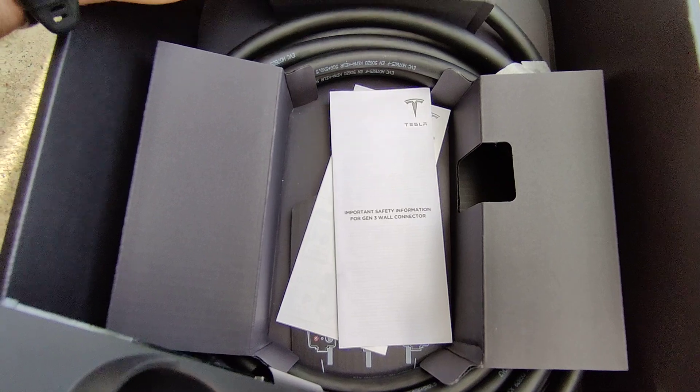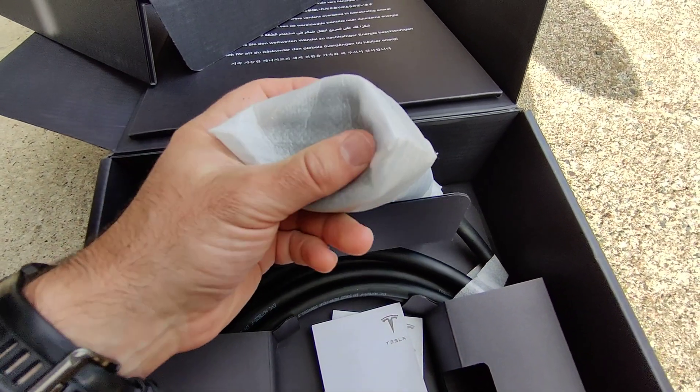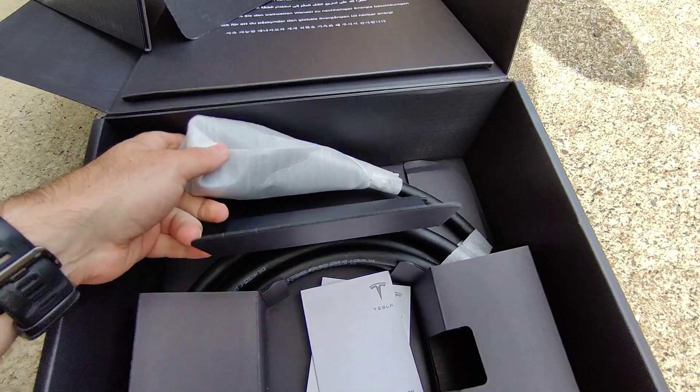The charging head is over here. This is the European charging head.